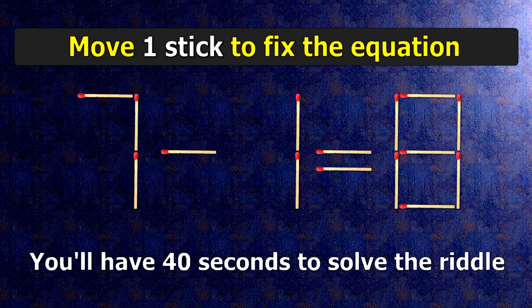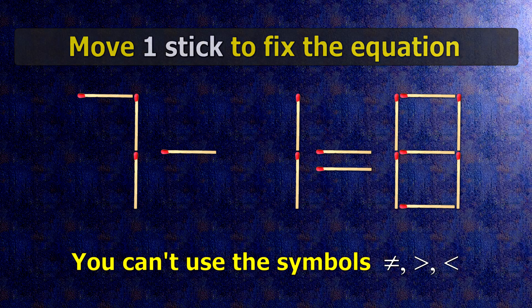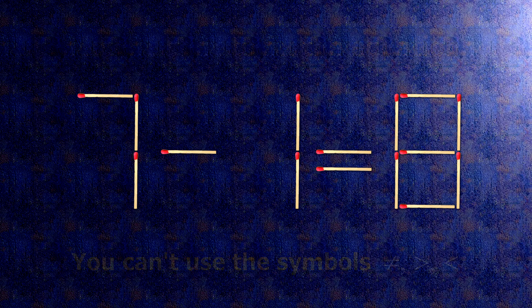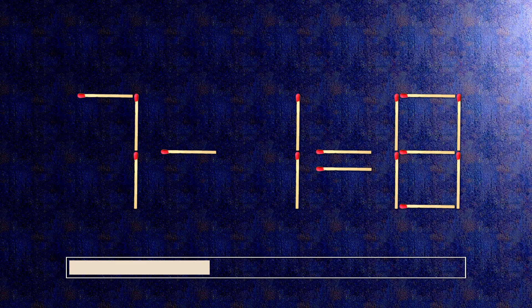We have the equality 7 minus 1 equals 8. Our equality is wrong. We need to move one match to make our equality correct.